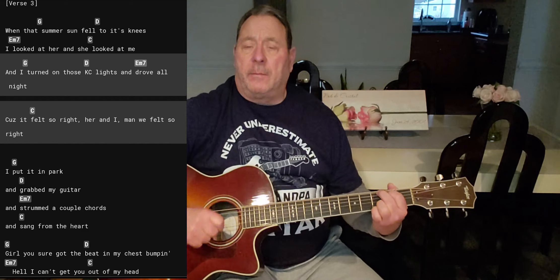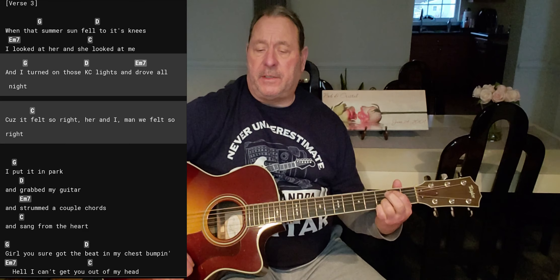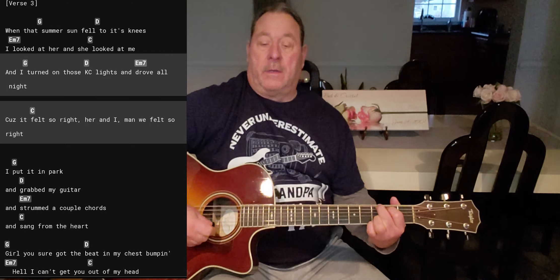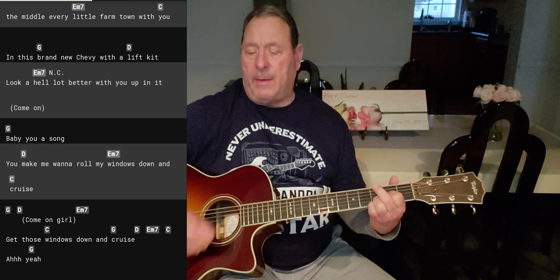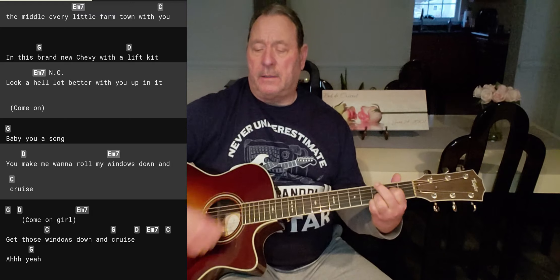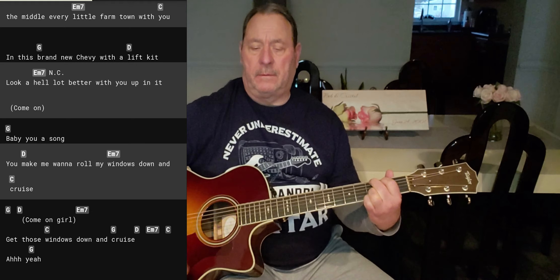Alright guys and girls, you got it — same four chords, same strumming pattern through the whole song. The only difference is when you get down to the third verse, it's gonna be one strum, just like the intro. When he says: I put it in park, grabbed my guitar, strummed a couple chords, and sang from the heart — that's it, then you go into the strumming. Then we get to the outro — last part of the song. Baby you a song, gonna make me roll my windows down and cruise. Come on girl, get those windows down and cruise. Then a D, then a D, then an E minor 7, then a C — yeah — then a G, then a G. And we end this song.